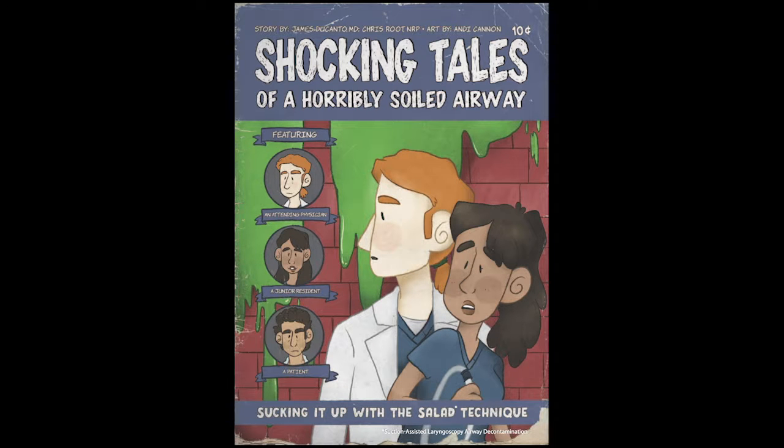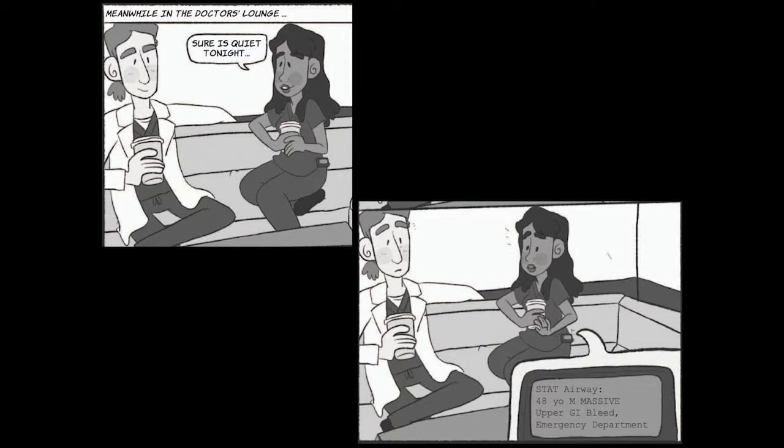Shocking tales of a horribly soiled airway, sucking it up with the salad technique. Meanwhile, in the doctor's lounge... Sure is quiet tonight.